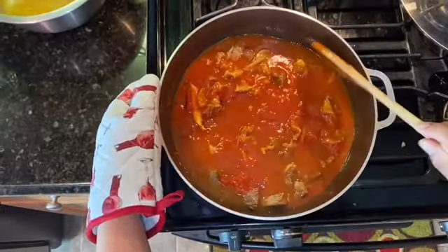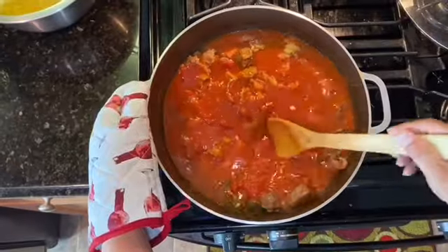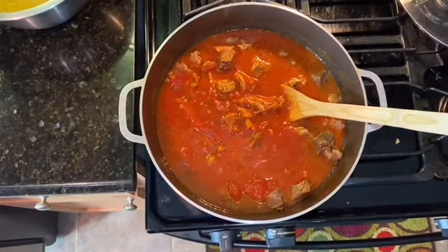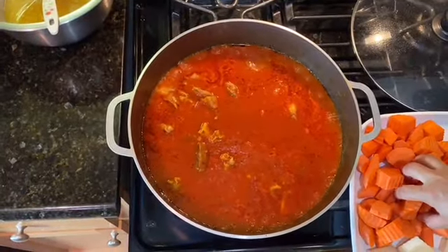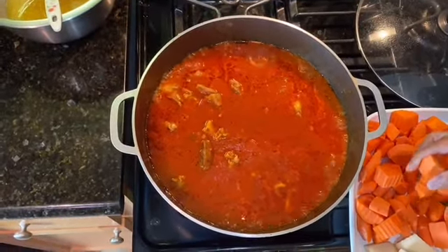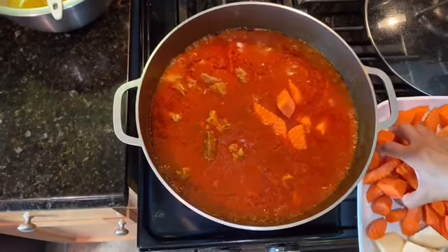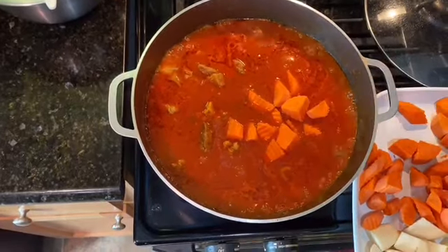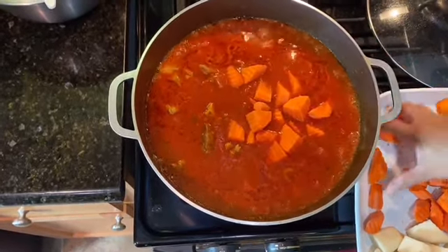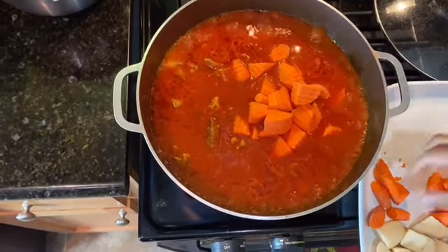I'm going to let it boil a little bit and then add more ingredients — potato and carrot. I'm going to start with the carrot first, cook for about five more minutes, then add the potato. Carrot needs to cook a little longer than potato, so we stagger them.